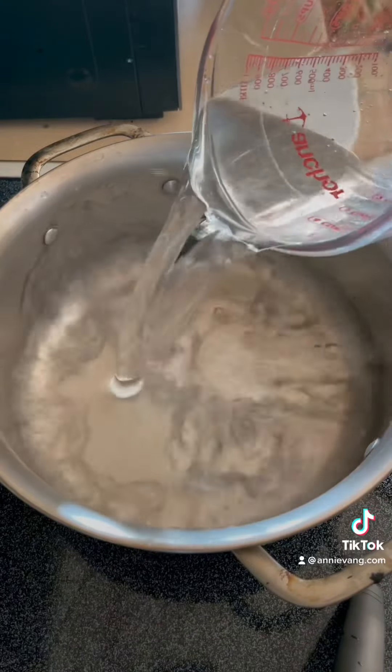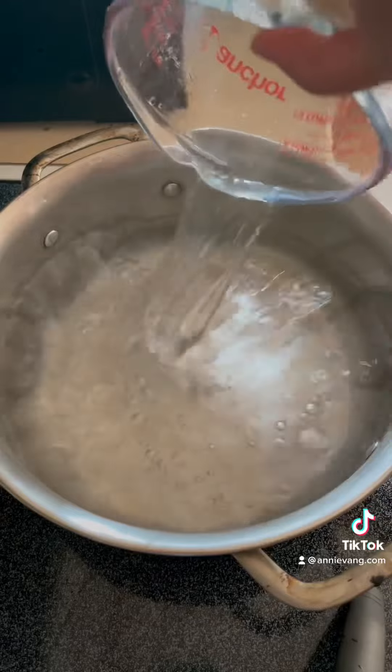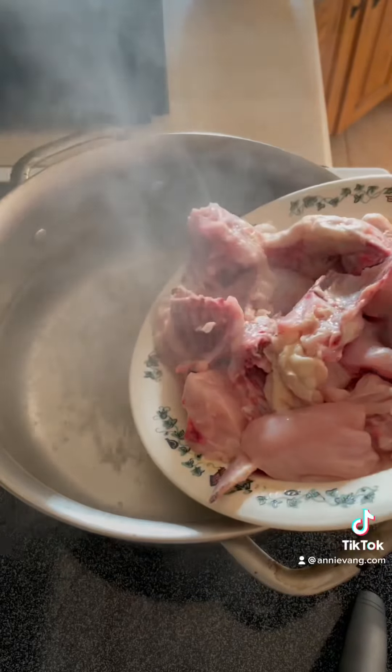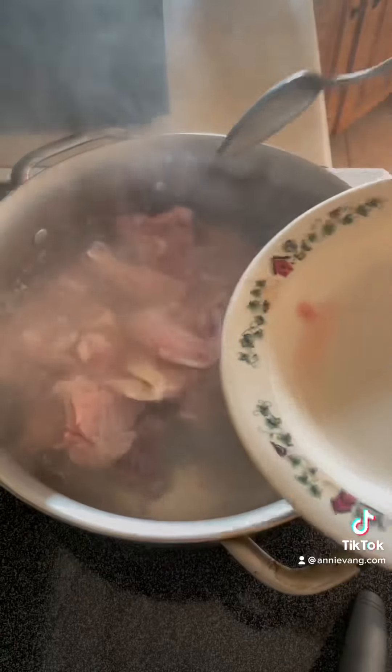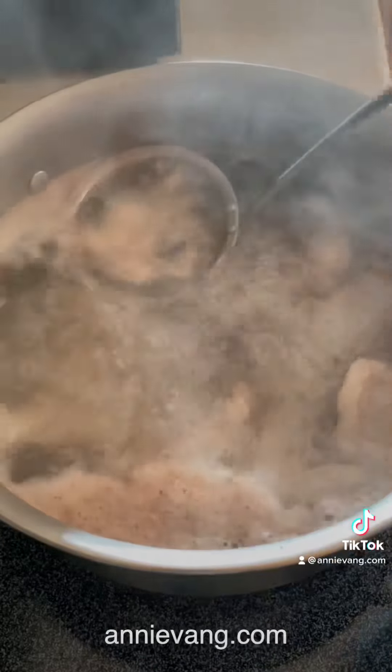Add eight cups of cold water. Add the meat. Add the lemongrass. Remove the foam.